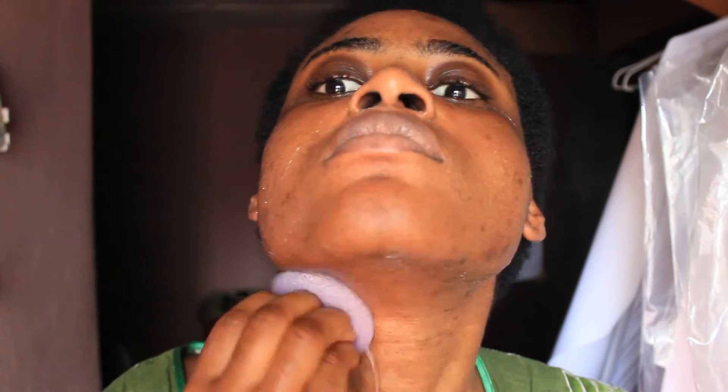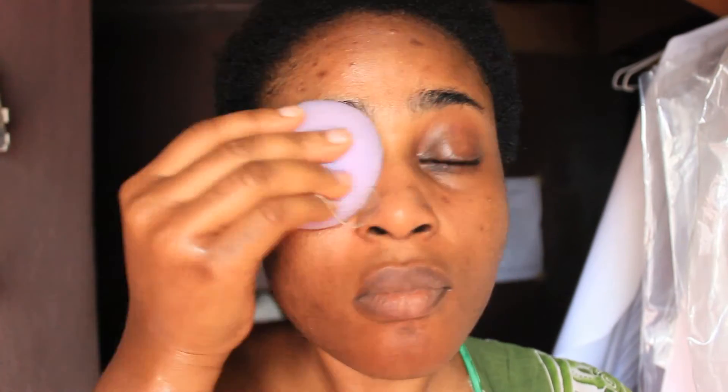Then the next thing I do is rinse out the sponge thoroughly, leaving a little water in it. I use the flat side to kind of rinse off the soap on my face, with the sponge still acting as an exfoliator — so it still exfoliates my face. I do that like two or three times, and that is the second step.